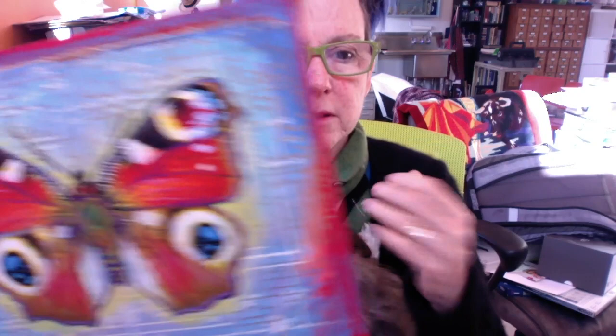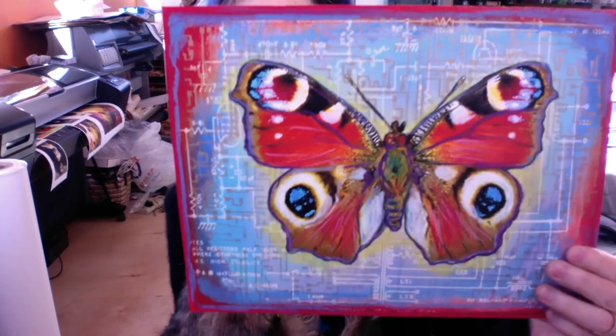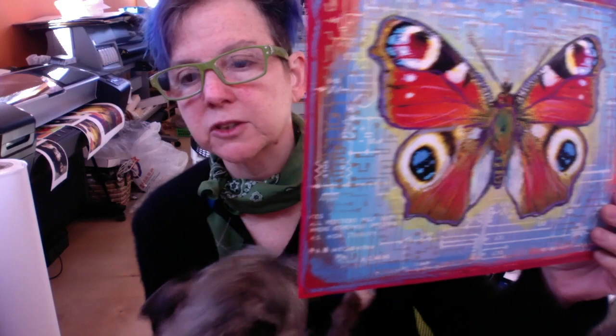This is the peacock butterfly painted up in Photoshop. You can see there's a circuit board pattern in the background done in Photoshop, but there's also a spray paint stencil in gold — a shimmery gold circuit board pattern on top of the digital print. It's very layered. You can see the blue line, some red, and in the body some purple lines outlining it. Neo-color watercolor pastel crayons have also been added to give it another layer.